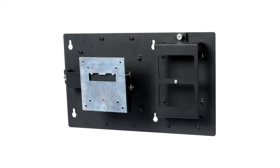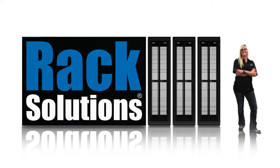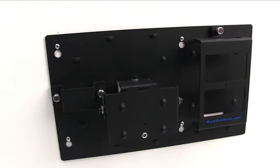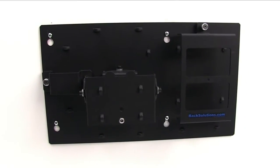Introducing the Dell FX-170 wall mount from Rack Solutions. The Dell FX-170 wall mount allows you to mount a Dell FX-170 or an FX-130 behind the monitor for a clean, compact display.